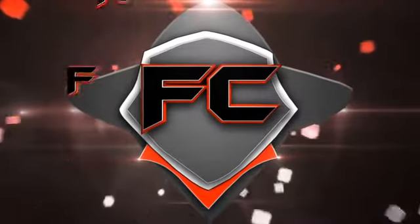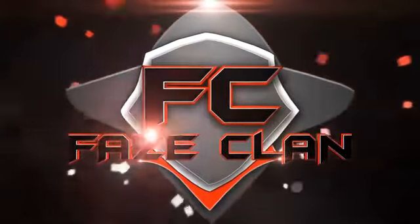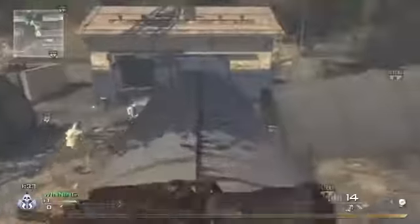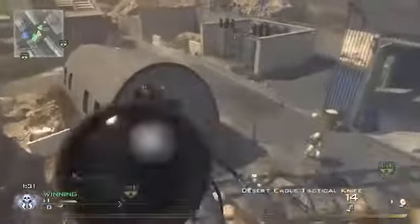What's up guys, this is Faze Temper and today I'm going to be teaching you how to do a temper shot. I made this shot back in late September just because I wanted to do something creative and more original than what people would normally do. And here's an example of it.